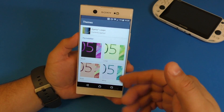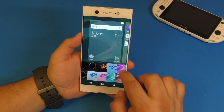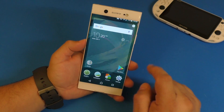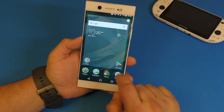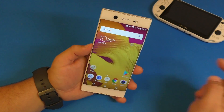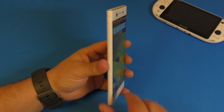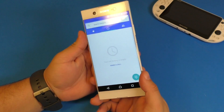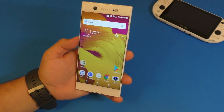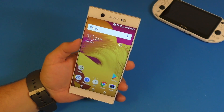Here are a couple of wallpapers — look at that, that looks incredible! I'm really impressed with this smartphone. It looks nice, feels really smooth, and yes it's a big phone, but if you like big screens the 1080p on this display looks pretty awesome.